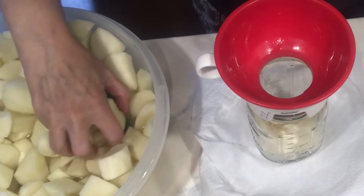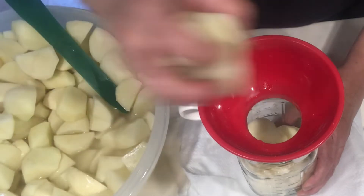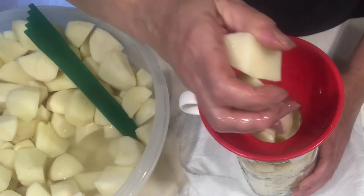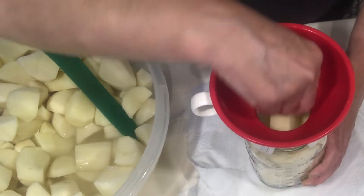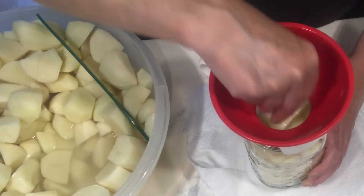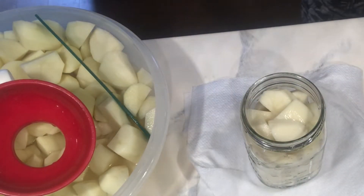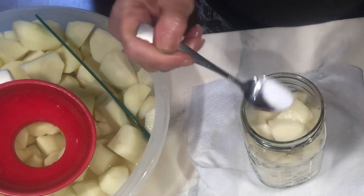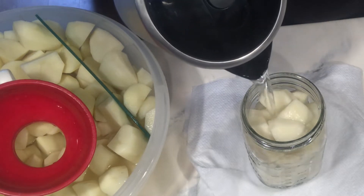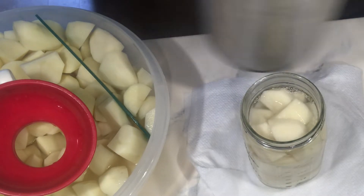I'm going to be doing quarts and I am packing these to one-inch headspace. You want to try to finagle these in here so you can get as many as you can in. I don't pack it too tight though — I prefer the water to stay over top of my potatoes. I'm going to put in about a quarter teaspoon of kosher salt and then we're going to add hot water over top. This is raw pack and I have my kettle heated up to about 180 degrees — again, one-inch headspace.